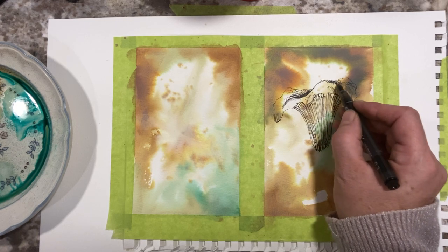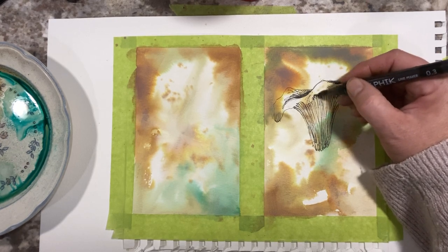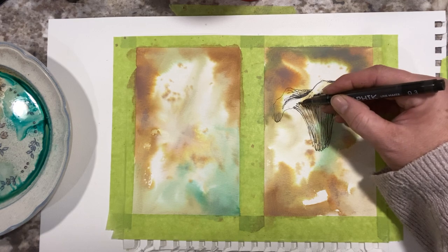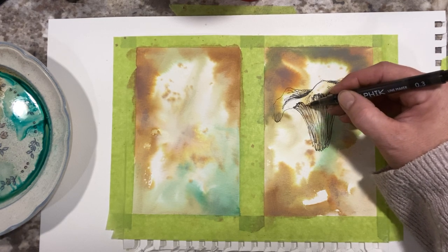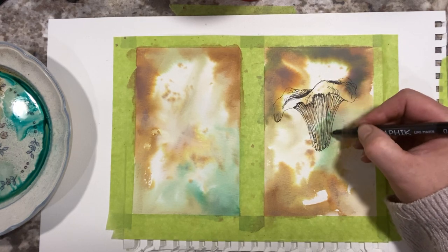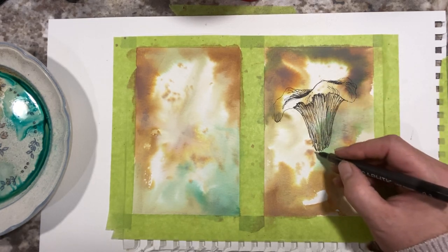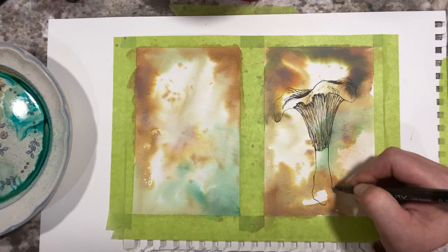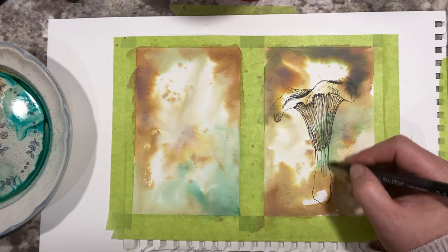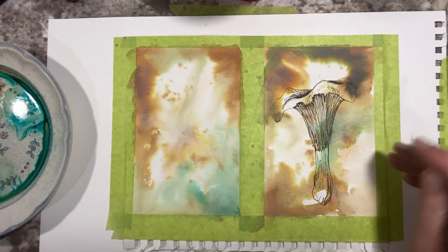I don't know if you can hear the beeping — big machines backing up. Boy, I can't wait to have a studio. I really miss having a space where I can access all my goodies in one spot. These days it's a lot of moving around and it's hard to stay creative when you don't have a creative space — you kind of have to force yourself to make do. Here's the rest of the little bottom of the mushroom. I'll just put a little indication of texture in there. So that's number one.